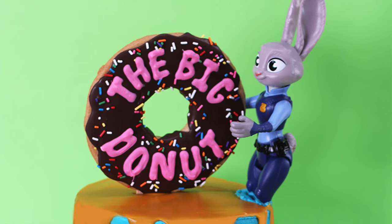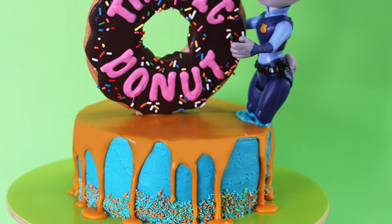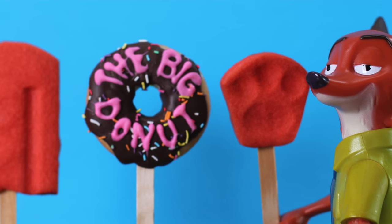Hi everyone, it's Elise and welcome back to My Cupcake Addiction. I've been reading my comments and there have been so many requests for something Zootopia themed. So today I'm going to bring you a Zootopia cake and later in the week I'm also going to show you how to make some really fun Zootopia cookies - not one, but two Zootopia themed treats.